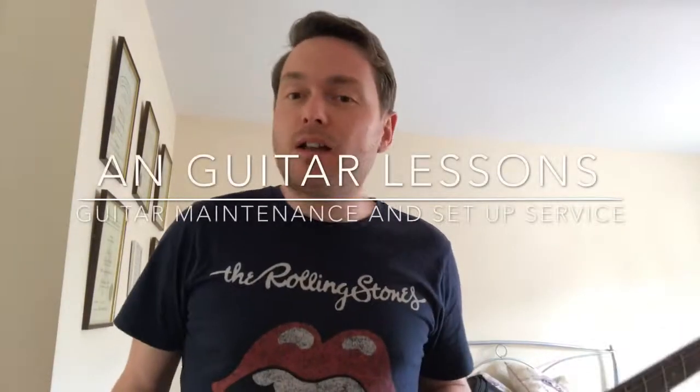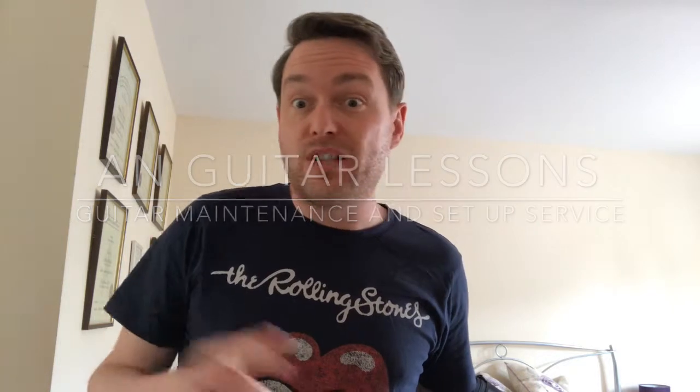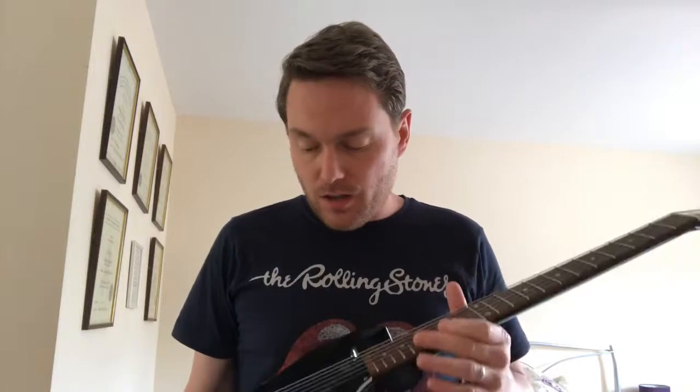This is a quick video to follow up from a couple of the noodles I've done. Along with guitar lessons, I'm also doing repairs, general setups, and maintenance on guitars for people, because it kind of always comes up in conversations with students and people who contact me asking me to do a bit of work on their guitars because they need a bit of TLC.